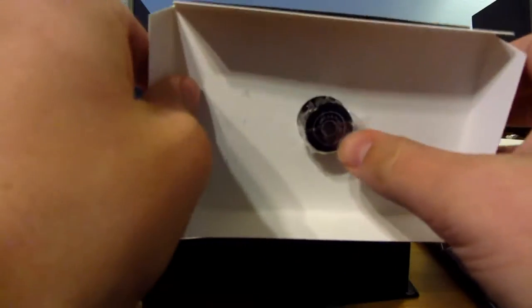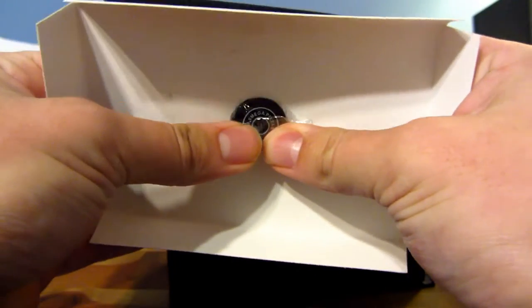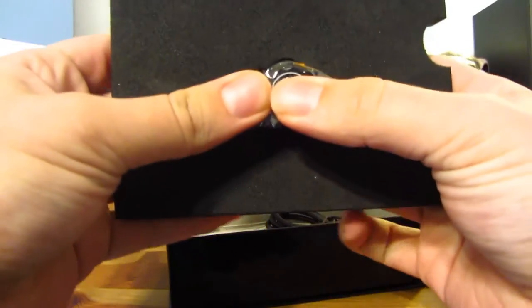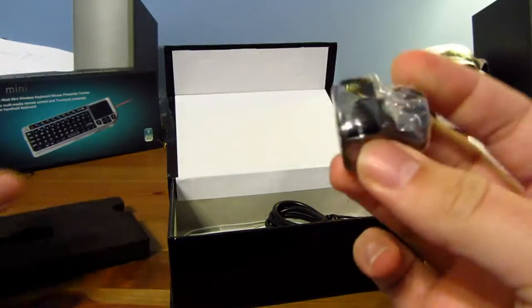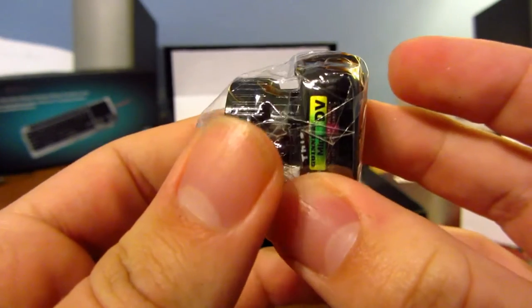It's a 2 megapixel camera, for all you wondering. I think it's either 1,600 by 1,200, and it also takes video at 640 by 480. Let's push this out right here — as you can see, here's the camera. Incredibly tiny.